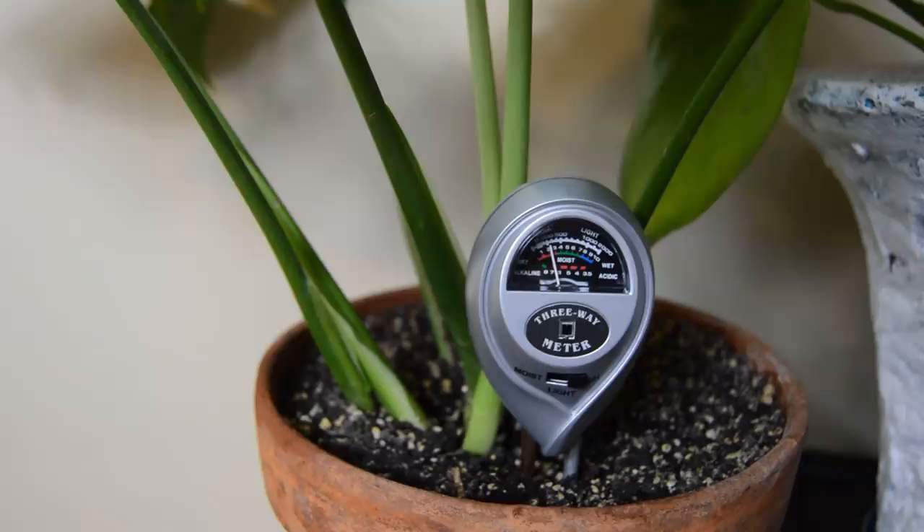And then the moisture level on this one — let's see. We look at the moisture and this one's wet, so it went clear up to wet. This is going to help me know. I think my finger has been lying to me — I think I'm much more accurate with this meter.